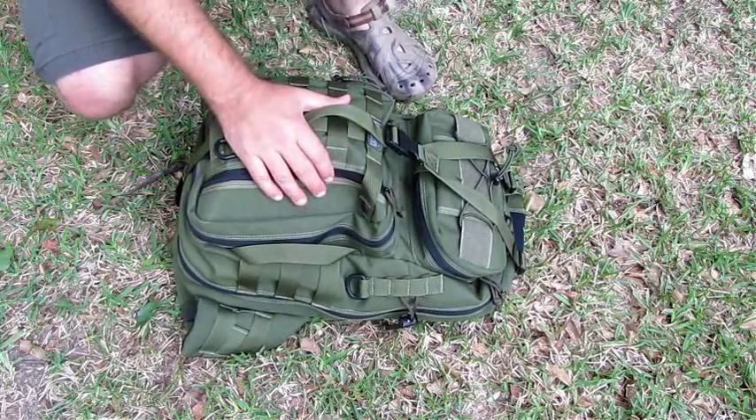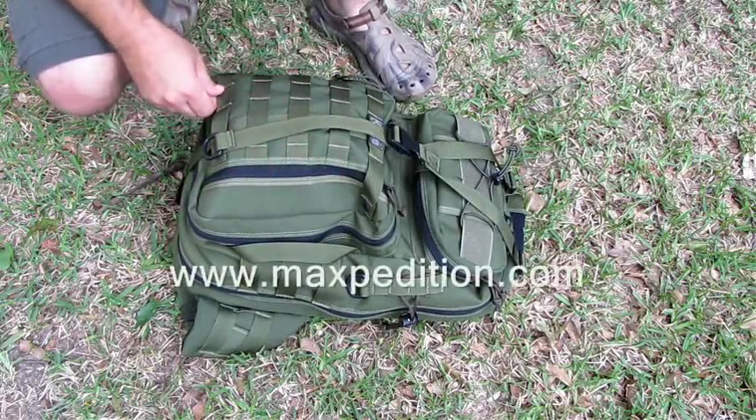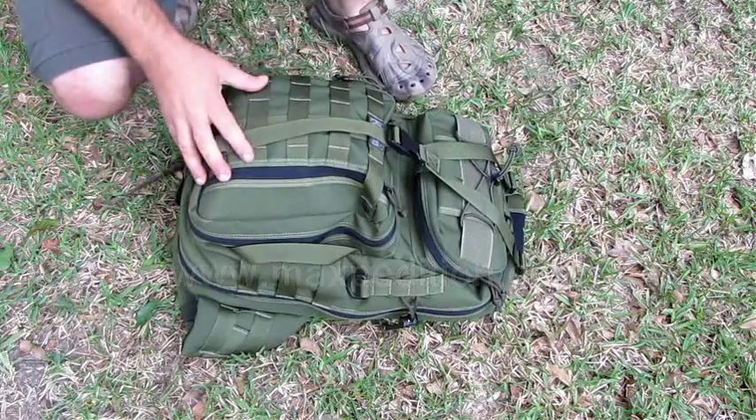Hello everyone, welcome back. Today we're looking at the Maxpedition Kodiak Gearslinger.